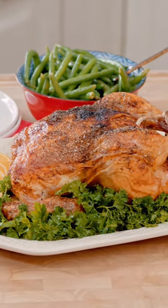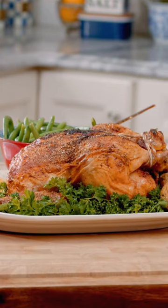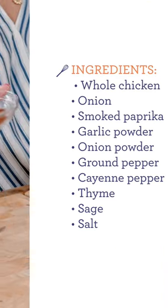Tender, juicy rotisserie chicken that you can make at home — it's easier than you think. This rotisserie style chicken comes together in minutes. Let me show you how.